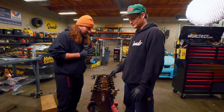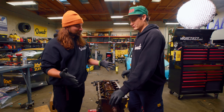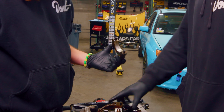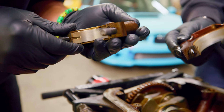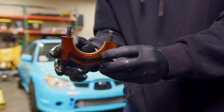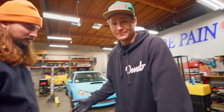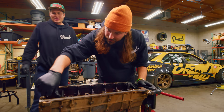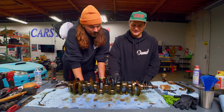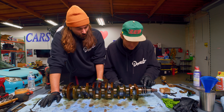We've got all the crank main caps loose and we're ready to pull them off to see how the bearings look and check for any damage on the main journals. We've got some wear but nothing crazy — no gouges, no digging. That looks pretty normal for an engine with this many miles on it. The crank itself is pretty beefy and heavy. Based on how the rod bearings looked, everything here is pretty good.